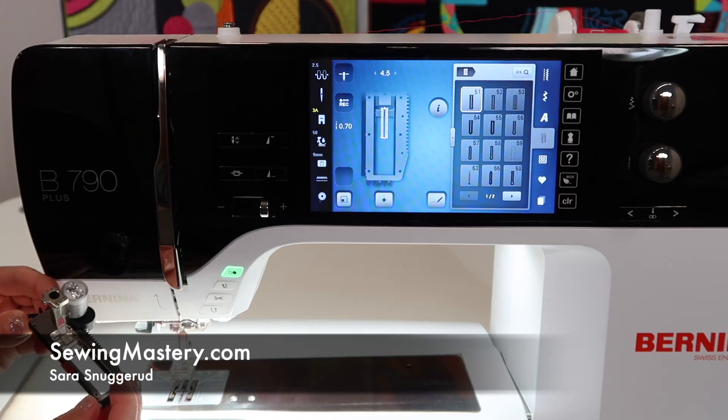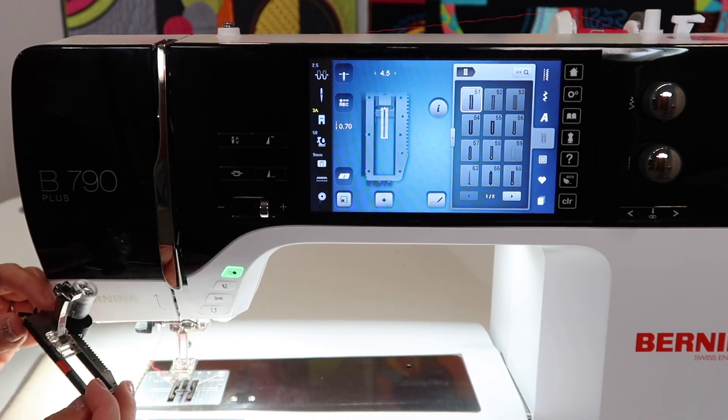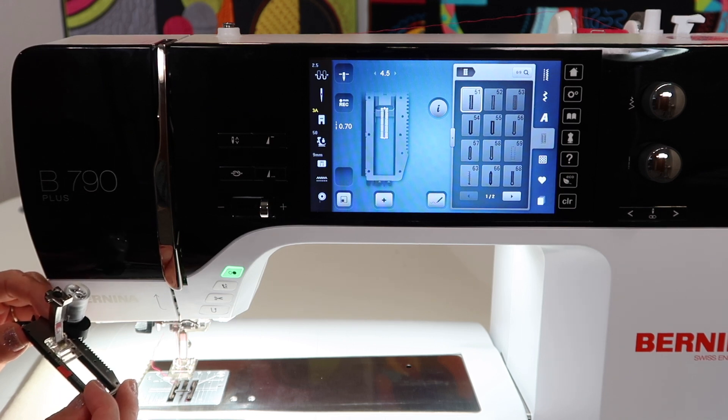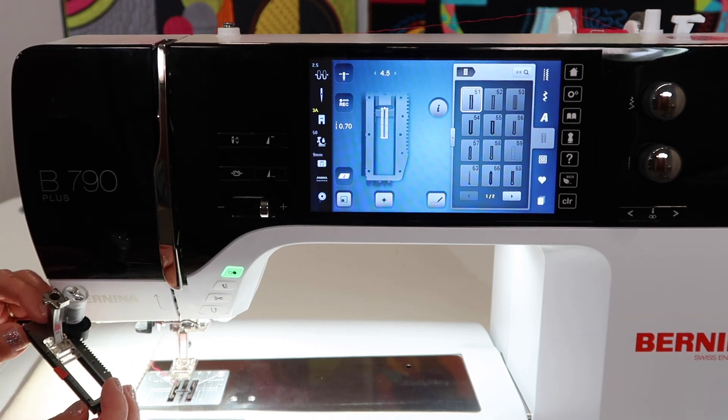I love how easy it is to sew buttonholes on the Bernina 790 sewing machine, but on occasion this buttonhole foot needs to be calibrated. This is one more thing that you can do by yourself in the setup of the machine, and you don't have to take it to your service center.